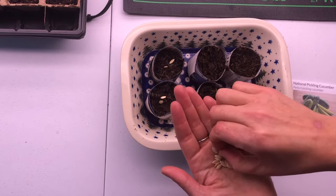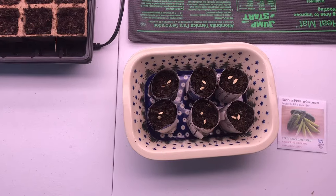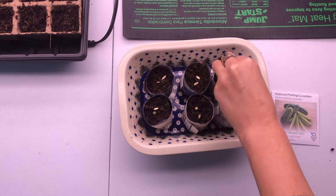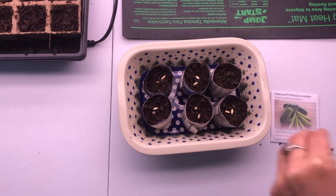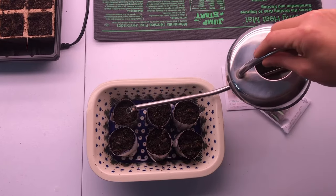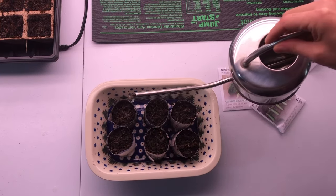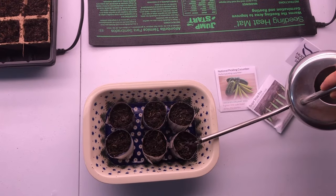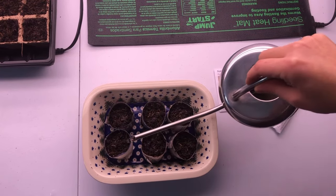Once my seeds are in, I'm going to cover them lightly with the seed starting mix — not too much — and then add a little bit of water. You don't want the seeds to be soaking, but you do want them to be moist and in a well-ventilated area.